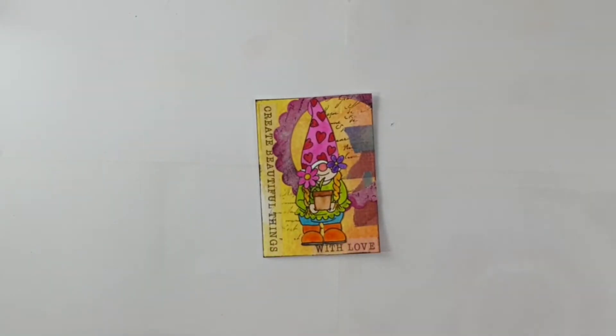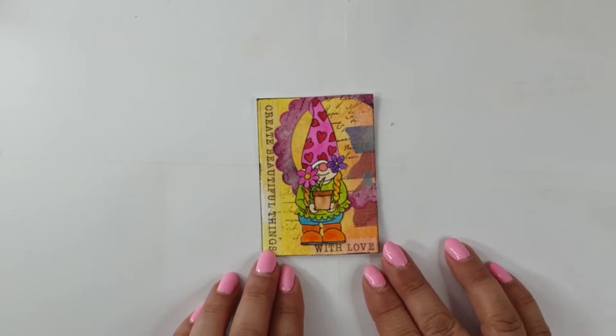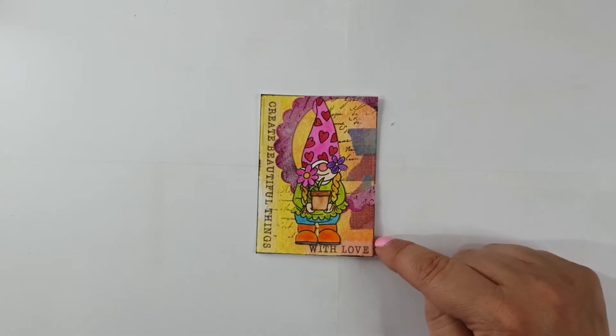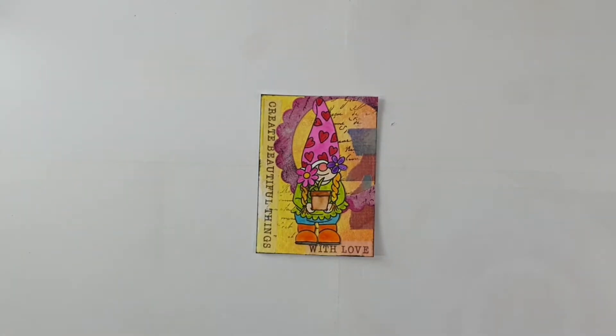I made an ATC card - that is an artist trading card - and I used the fabulous products from Lisa. They are miniature artworks that are exchanged between artists and crafters. They have some basic measurements: the size is two and a half by three and a half inches, or 6.4 by 8.9 centimeters. Artist trading cards are traded, not sold.